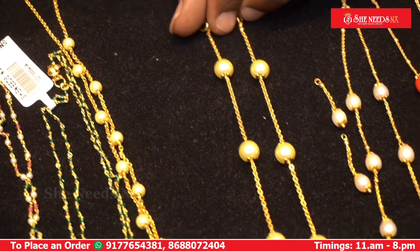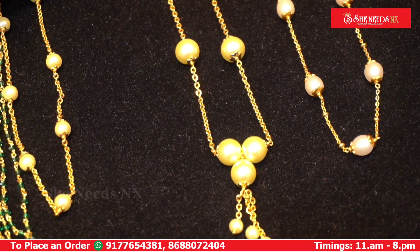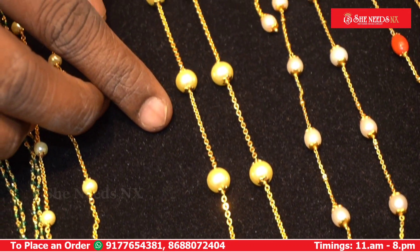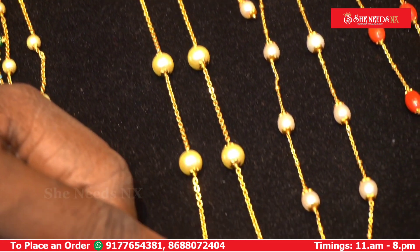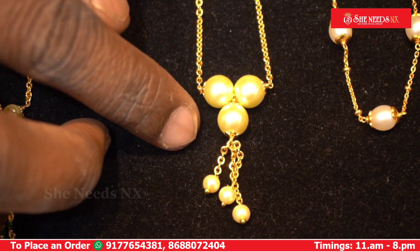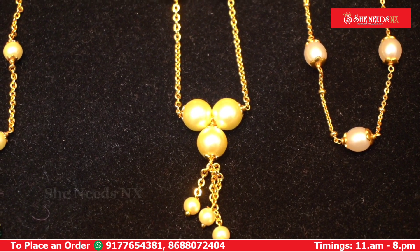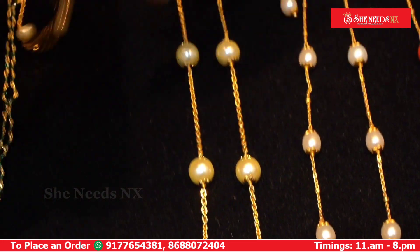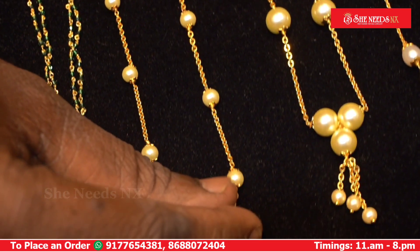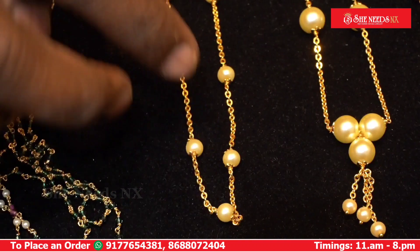We have white gold chains. This is a half gold chain at the cost of 480 rupees, discounted. This is the model without hanging. This is a 5mm shell pulse with a high gold polish.